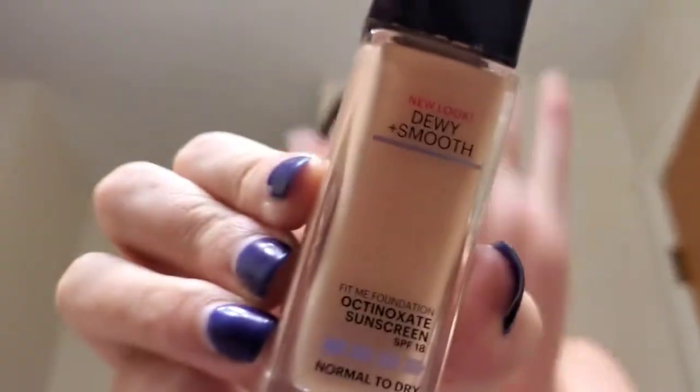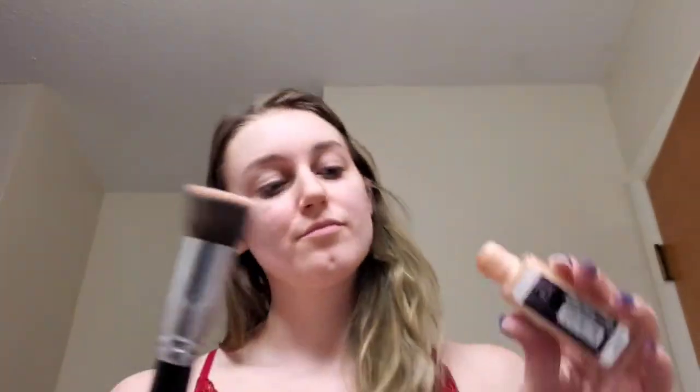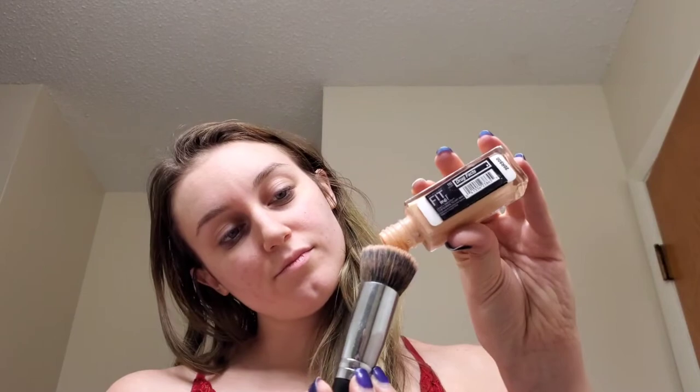Here we are fresh face, primed, and ready to go. Starting off with foundation — this is Maybelline Fit Me Dewy and Smooth in Ivory. I'm going to put that on my favorite foundation brush from Morphe and put some dabs on the face, then blend it all in to give myself a nice solid base, all the same color.